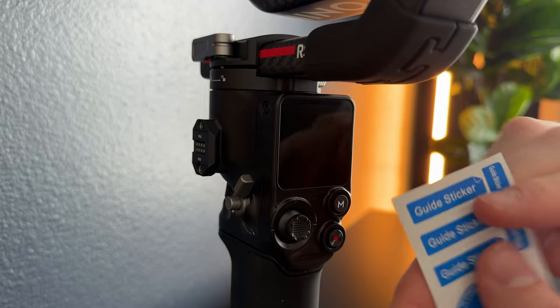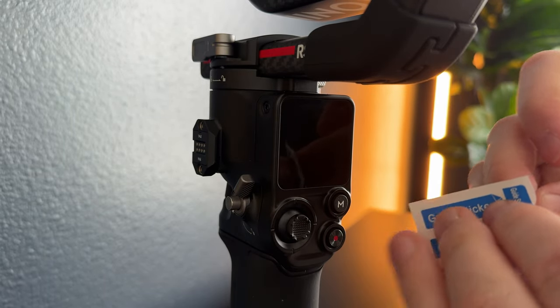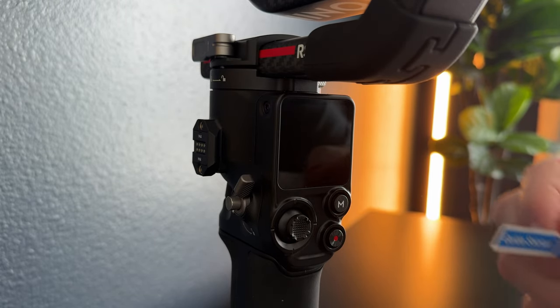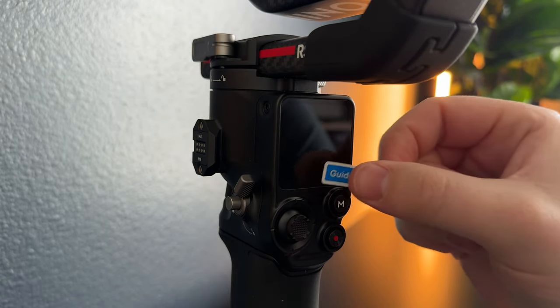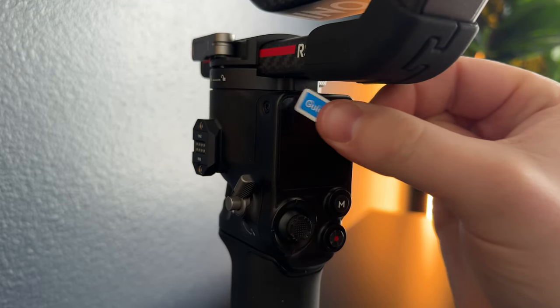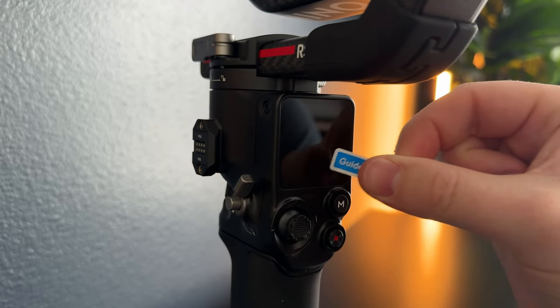Then these come with little dust guides. You're going to pull one of them off — I usually just like the small ones. Just go over the screen to get any little bits of dust that are left after the wiping.